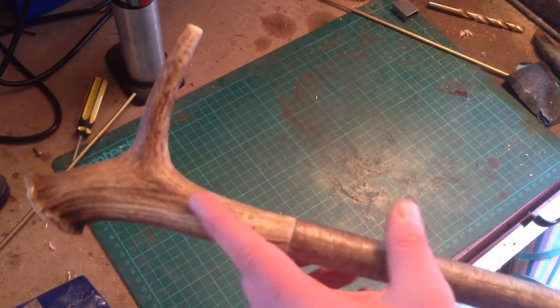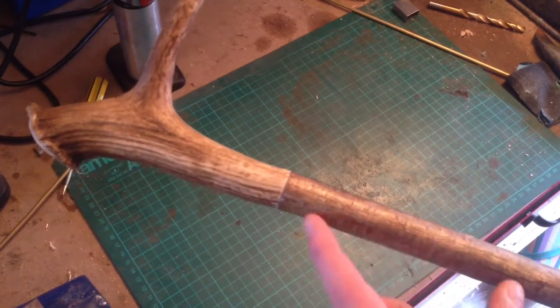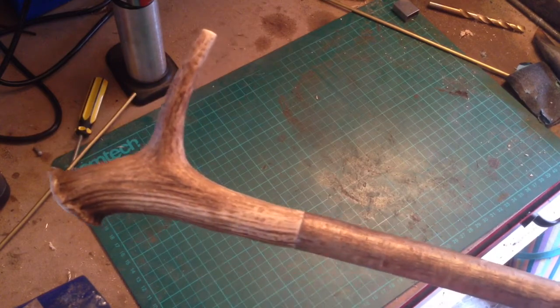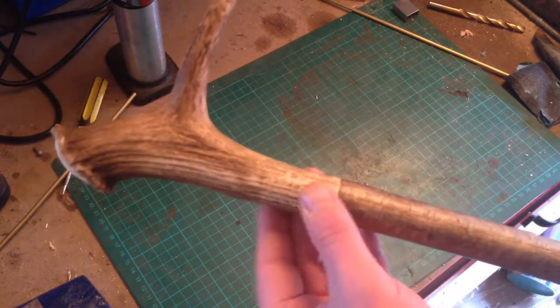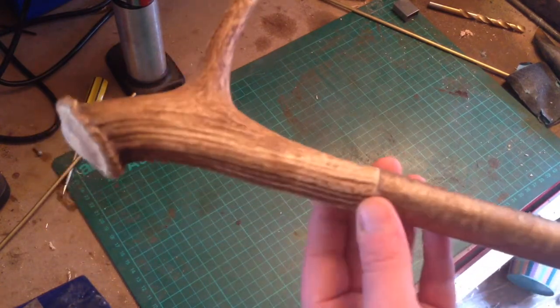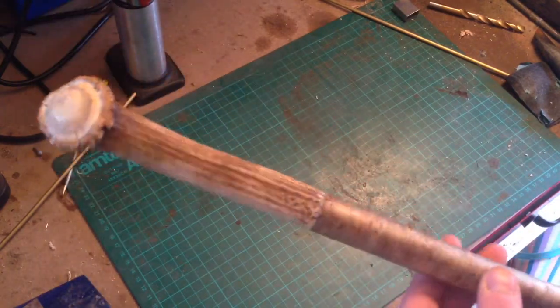The hardest bit is putting in the threaded bar up between here. I put a piece of threaded bar in about this much on either side, up into the deer antler. The hardest part is getting that to match when you drill the hole in from either side. That's the hardest part, but that one turned out absolutely perfect.